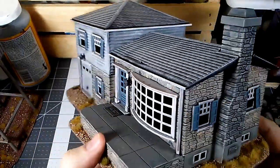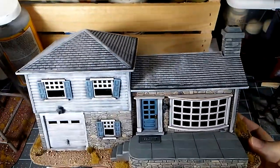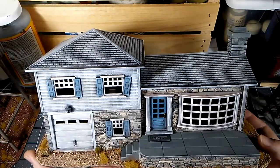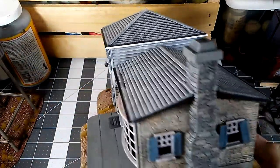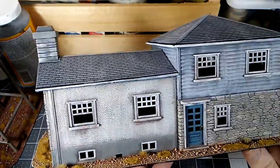They're sort of limited in that regard because most of these buildings are very 1950s America. The exception is if you're overseas — especially in Europe — you can find a lot of really neat European stuff, though I think even that is mostly of an older type. But depending on what period you're doing, it works great.